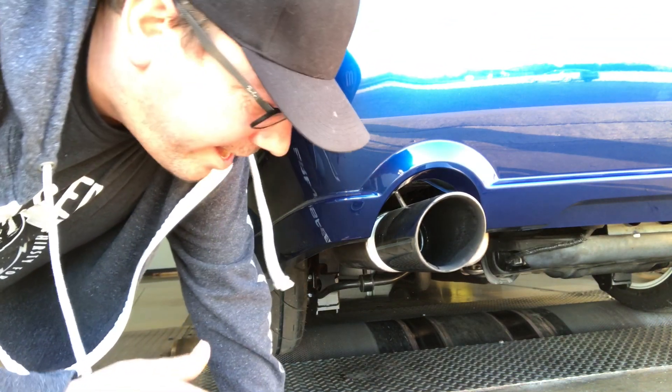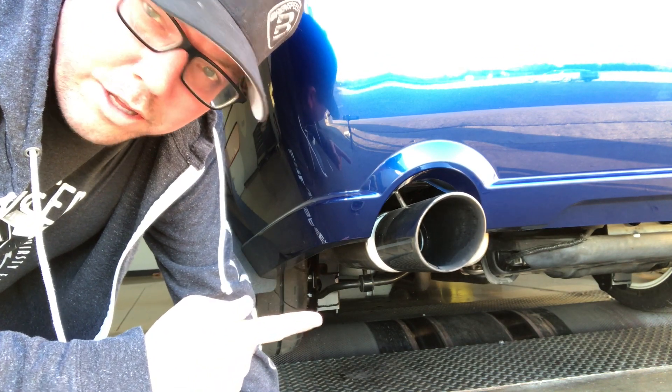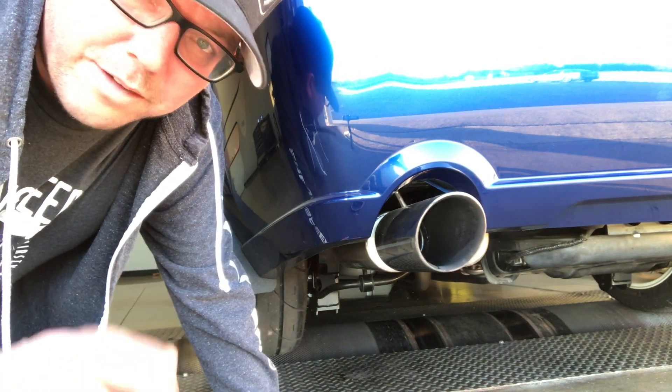Every time I hear that, I love it. It makes that exhaust rumble — Detroit Rocker camshafts.